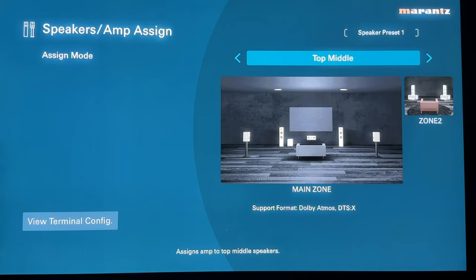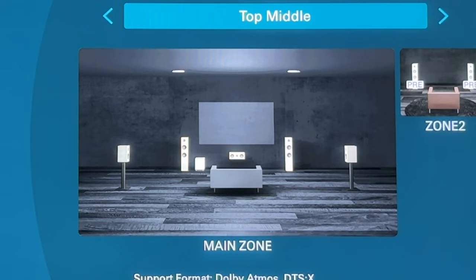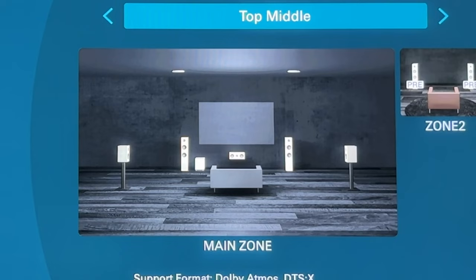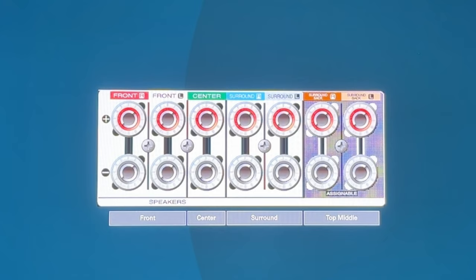Top middle — and both myself and Technodad have covered this — if you're limited to only two height channels, for the best height effects that literally sound like they are above you, you definitely want to use top middle with speakers straight above your listening position, either mounted above or in-ceiling speakers directly overhead. That honestly gets the best immersive experience when you only have two height speakers. Please, if you can, set up your height speakers directly above your listening position. Once again, the surround back internal amps will power your top middle height speakers.